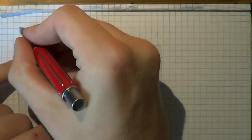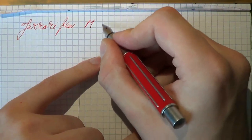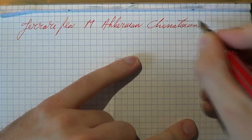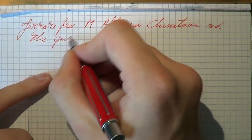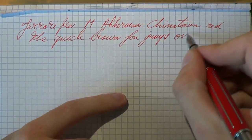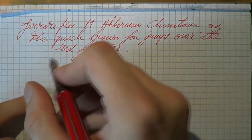Here we go, writing with the Ferrari pen. The nib I would say is a medium, and the ink is Ackermann Chinatown Red. The paper is Rhodia, and: 'the quick brown fox jumps over the red Ferrari.' Now, if you do a bit of fast writing...